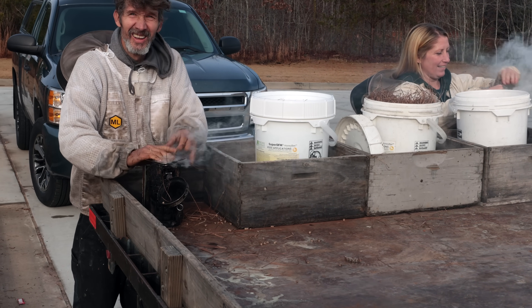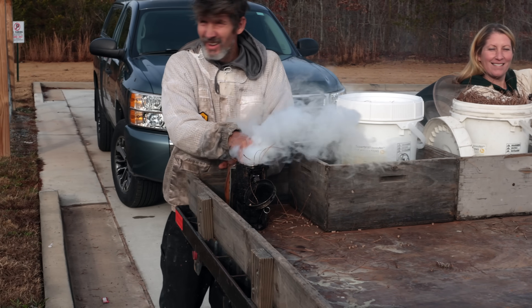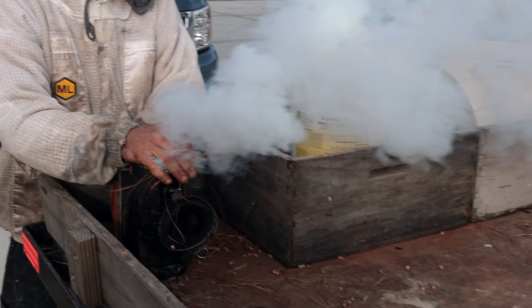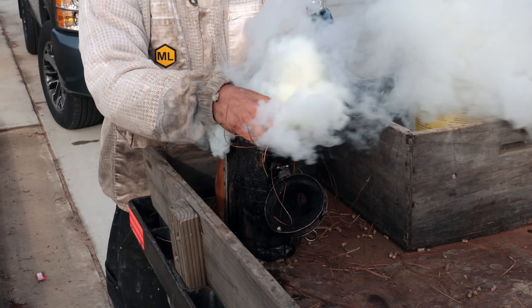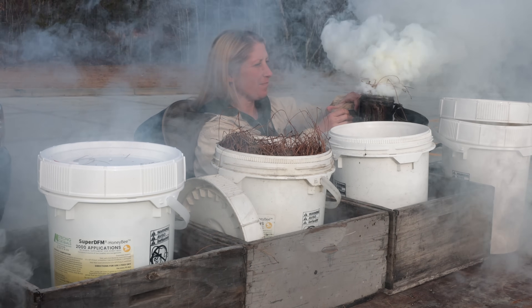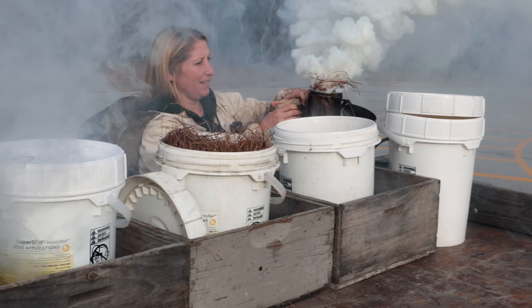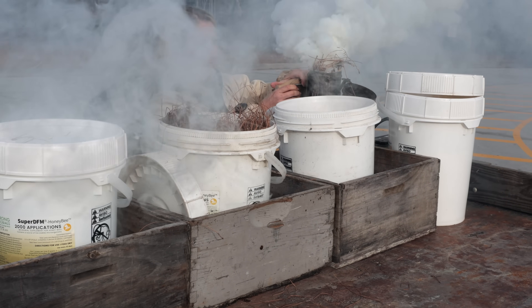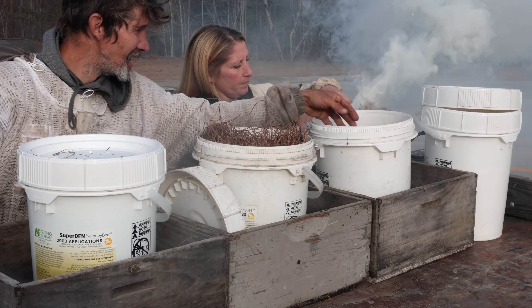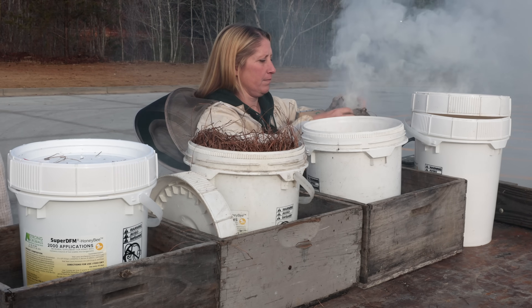We are recording. You know, John, I keep getting asked — people say, how do you create so much smoke with those smokers? And it's really pretty simple. We're just using pine straw and wood pellets, like you put in a wood stove or a wood smoker. And then we put pine straw on top of that, and once it gets going, it's hard to beat.